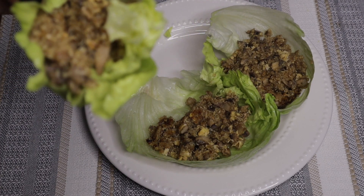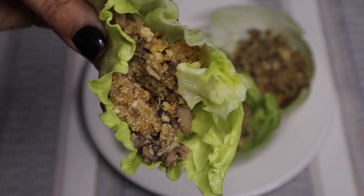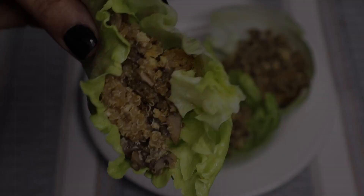And that is it for this video. I hope you guys enjoyed it — if you did, leave a like, drop a comment below and let me know what you think. Also subscribe, and I'll see you in the next video. Bye!